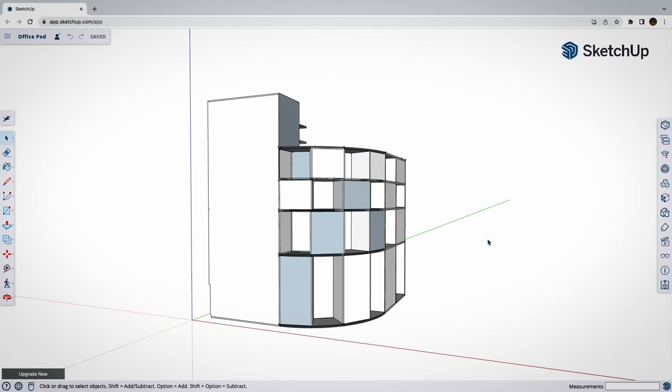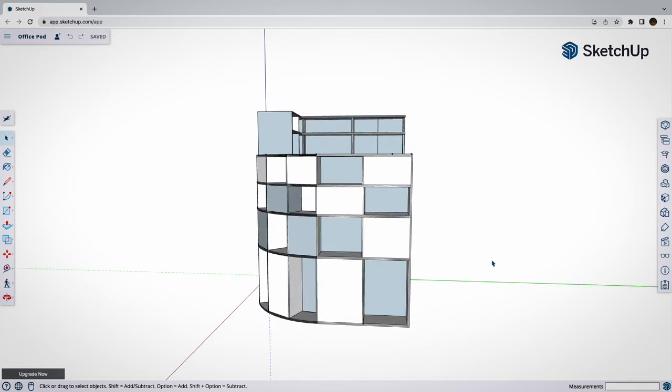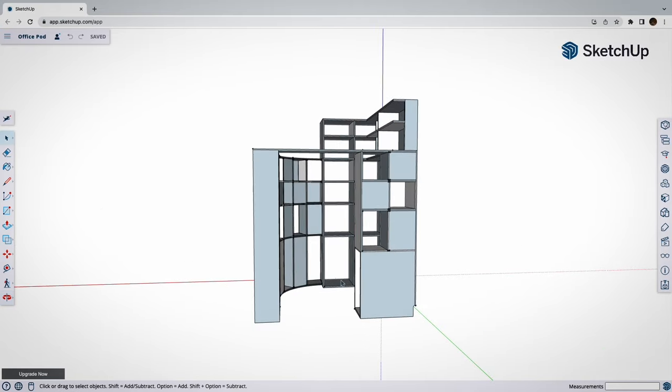Now I'm not a builder by trade but I grew up building stuff and I do know which end of the hammer to hit things with. That said I don't have a workshop or all the right tools and I've never built anything quite like this, so why such an ambitious design?